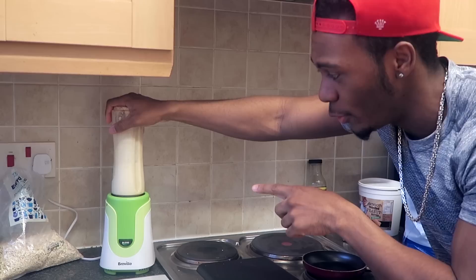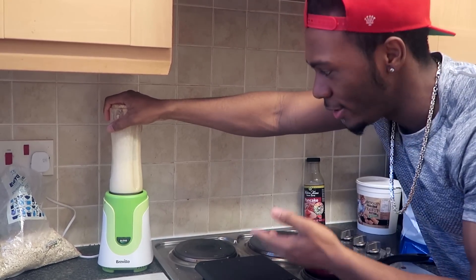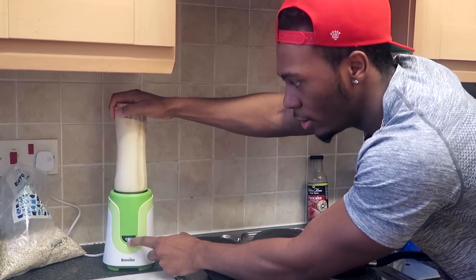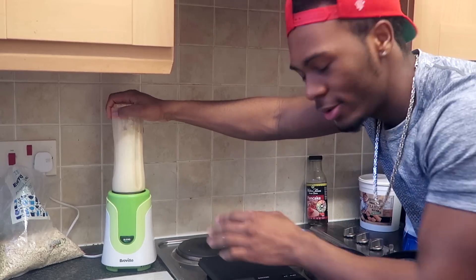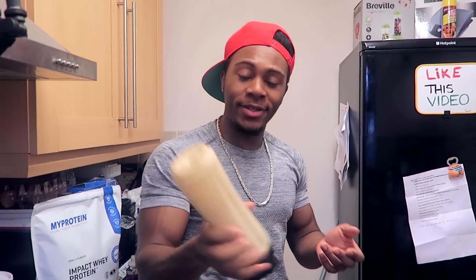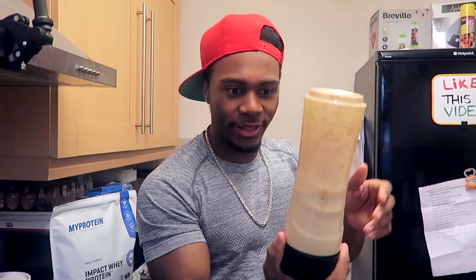Quick tip: when you're blending, be sure to oscillate - if you don't know what that means, basically start and stop. Because when you keep your finger on it, all the big chunks like banana end up at the top and don't get mixed in. So stop, and then you hear the chunks - start chopping through. That's a gem tip. Also, do a little shake when you finish to make sure all the mix is fully blended through.